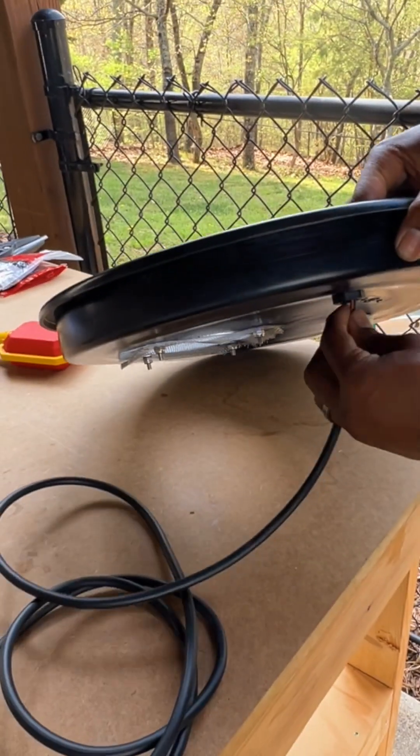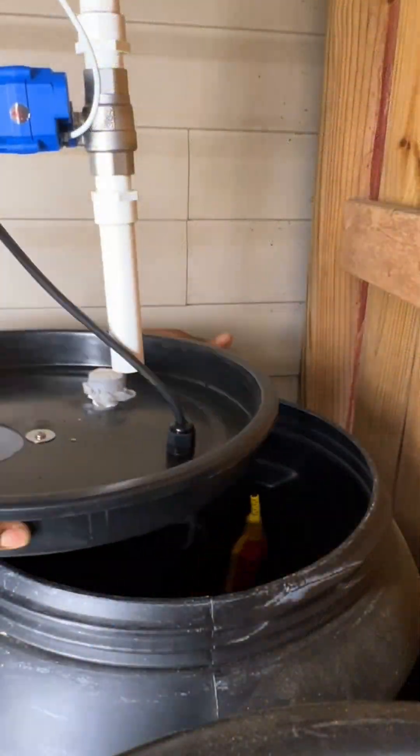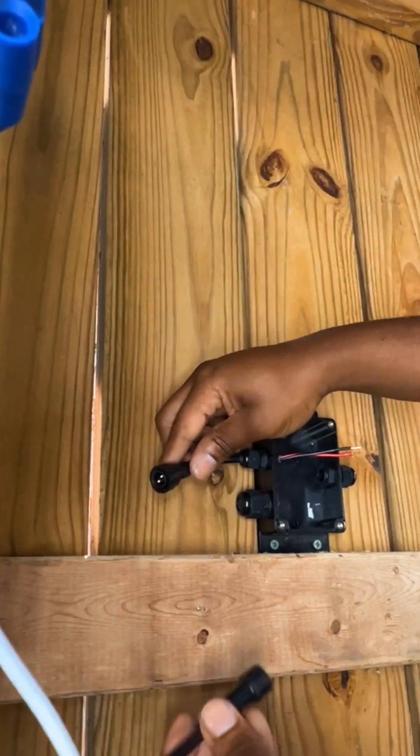I installed a float switch so the motorized ball valve I installed would close automatically if the rain barrels were full.